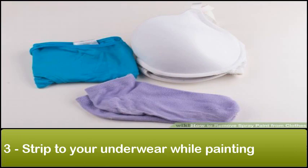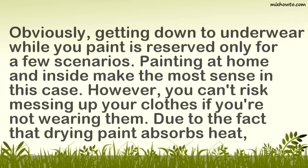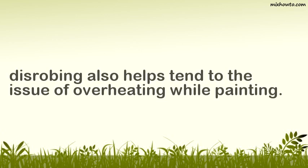Step 3: Strip to your underwear while painting. Obviously, getting down to underwear while you paint is reserved only for a few scenarios. Painting at home and inside makes the most sense in this case. However, you can't risk messing up your clothes if you're not wearing them, due to the fact that drying paint absorbs heat. Disrobing also helps tend to the issue of overheating while painting.